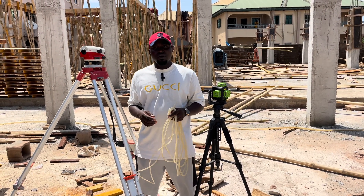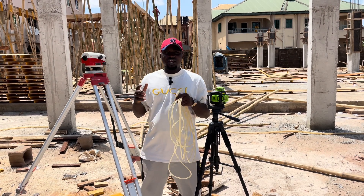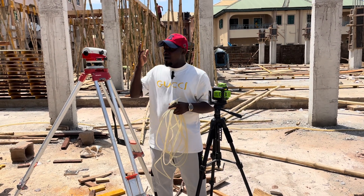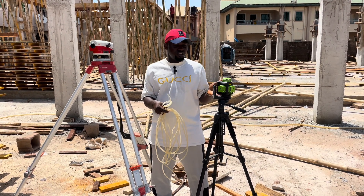Hi, welcome to Construction Point. My name is Oshibe, and today we shall be comparing the accuracy level between our dumpy level, our water level, and our laser self-leveling instrument.